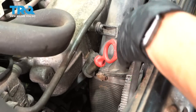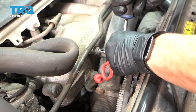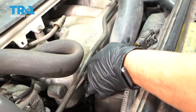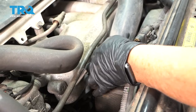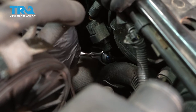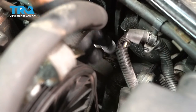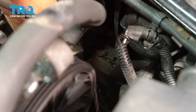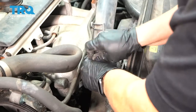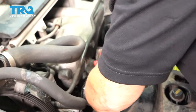Now I'm going to start removing the turbo air tube. The mounting bolt is a T25 Torx bit on this rubber mount. Then I'm going to follow this down and take that hose clamp off where it meets the intercooler. This is a 7-millimeter socket on this clamp. You should be able to grab this, pull on it, and twist.